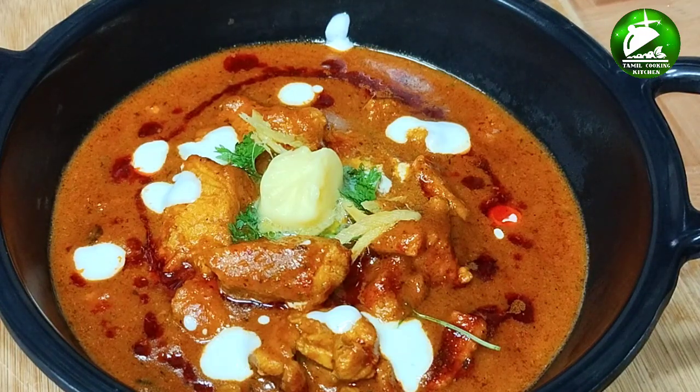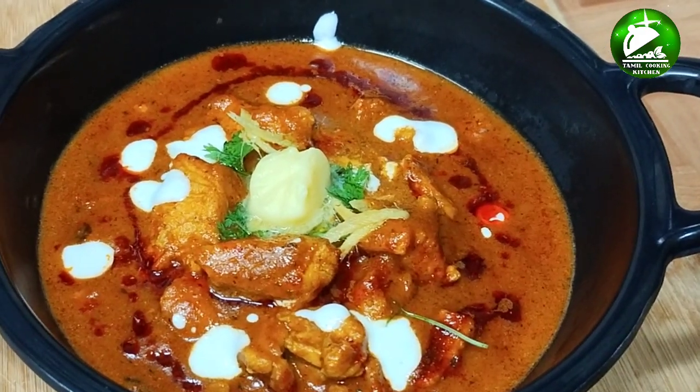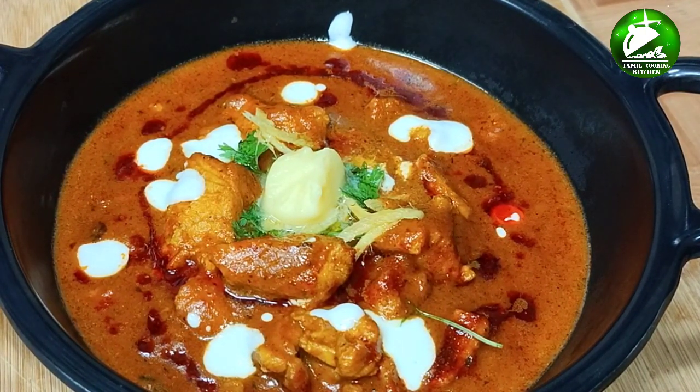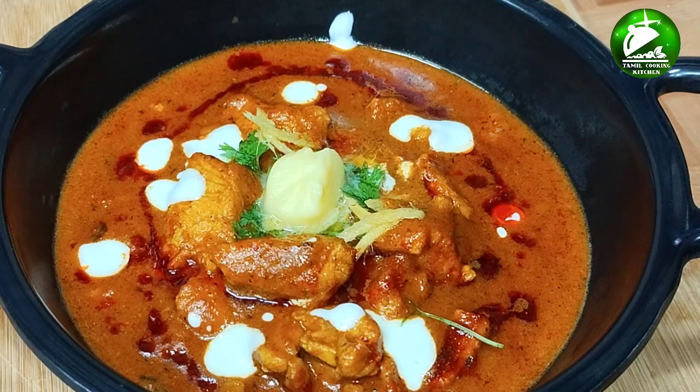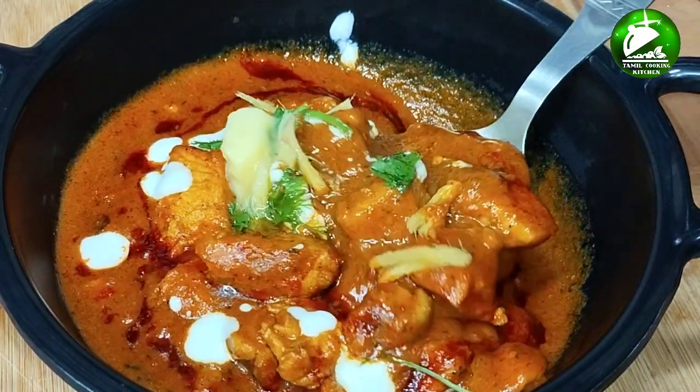Hi friends, welcome to our Tamil Cooking Kitchen restaurant-style butter chicken. This is the chapati and brotha. You can see how it is so creamy in the hotel. If you like this video, subscribe to Tamil Cooking Kitchen and click the bell button.